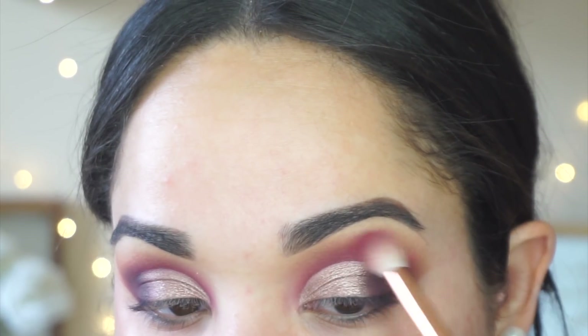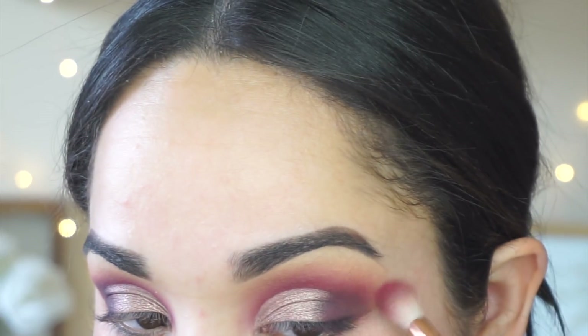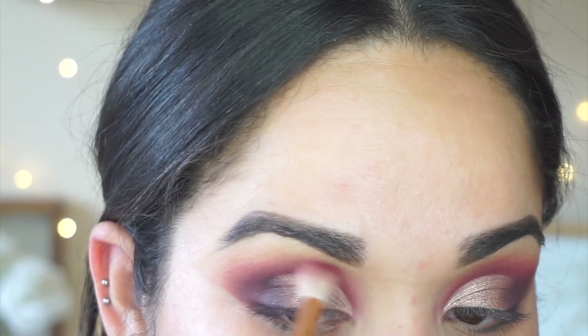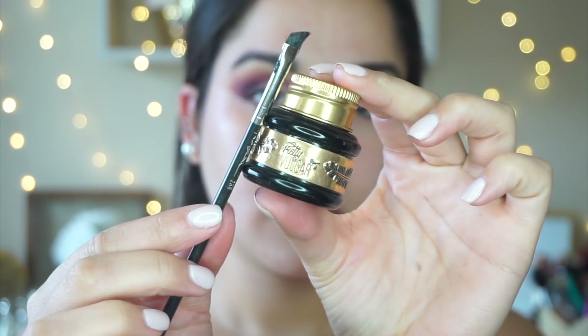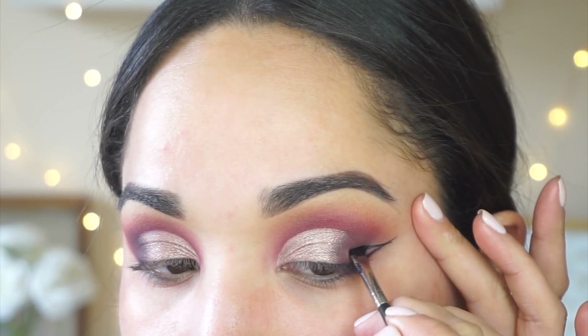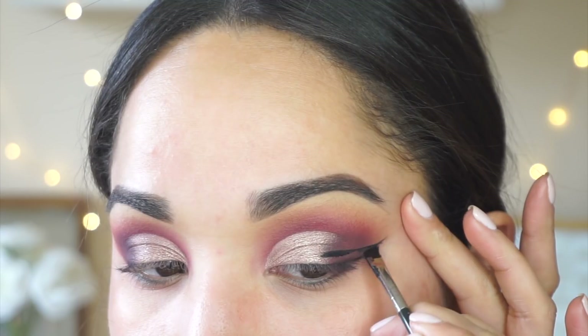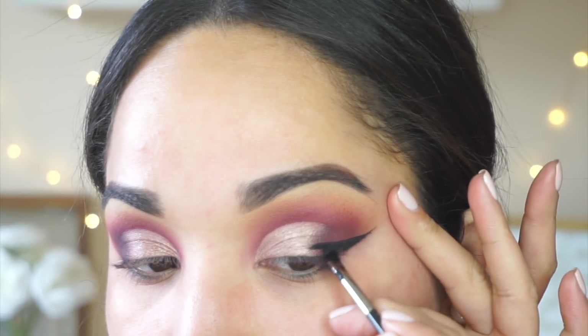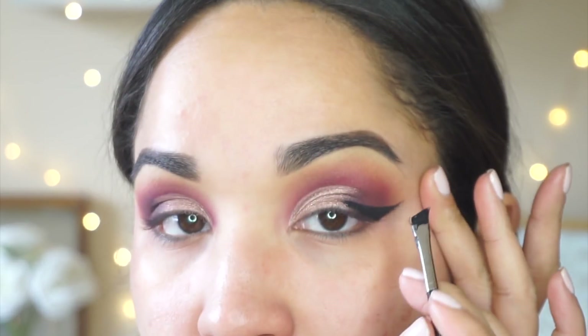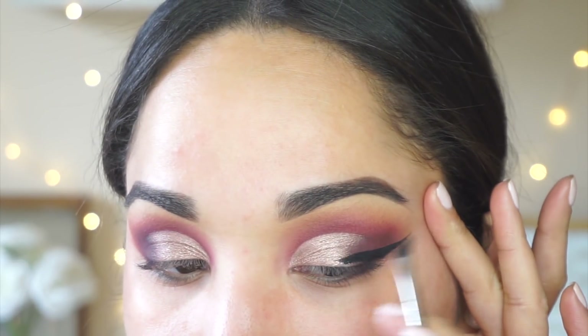Next I'm picking up a little bit more of that Love Letter shade from the Modern Renaissance palette and running that throughout my crease — I really don't want to lose the pigment of that hot pink shade. I love the way it just peeps through the whole look. For gel liner I'm taking the Pretty Vulgar gel liner in the shade Blacklist, using a MAC 216 for this step, pulling the line outward and then dragging it back in, filling in the wing little by little.